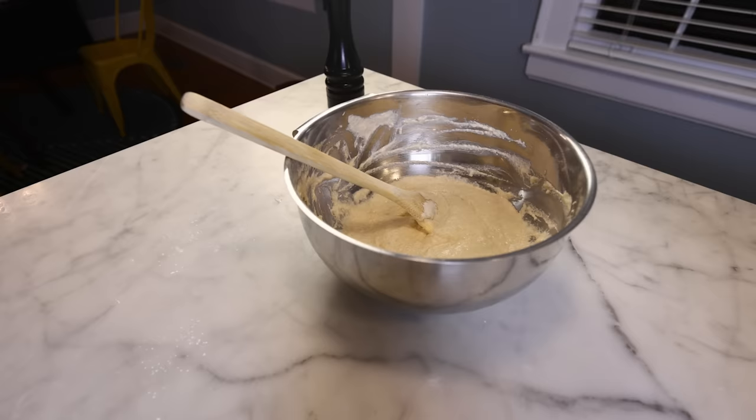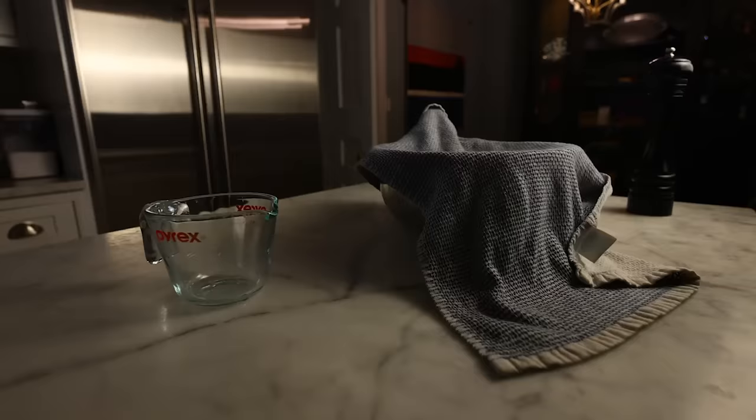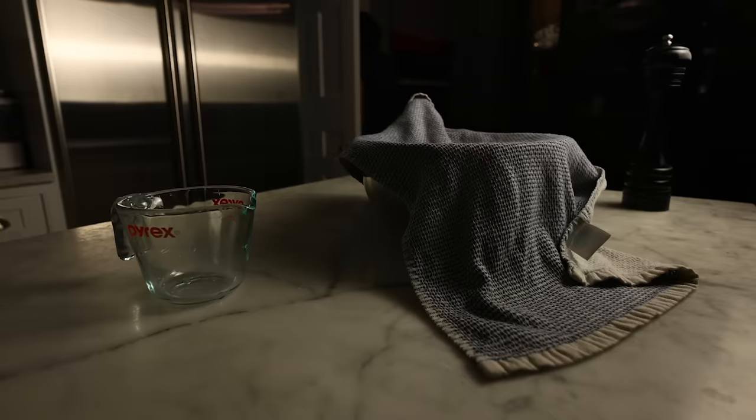I'll cover that with a damp towel to keep it from drying out and let it ferment overnight at room temperature, nice and slow because it doesn't have that much yeast in it. That slow fermentation brings some really nice caramel notes to the finished bread, probably from starch degradation.